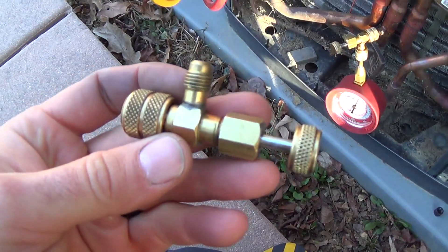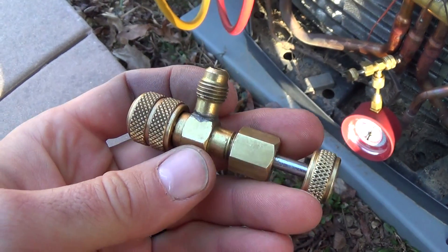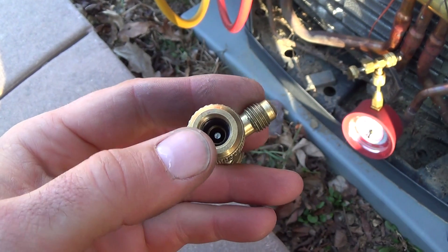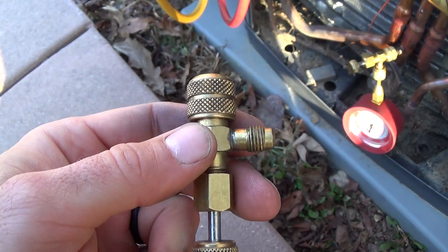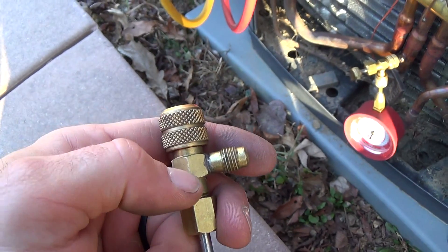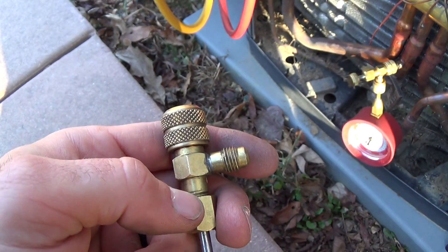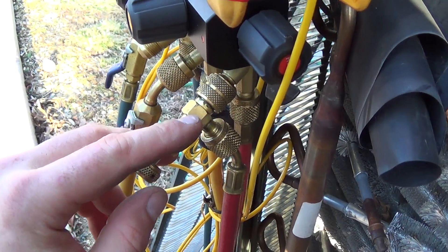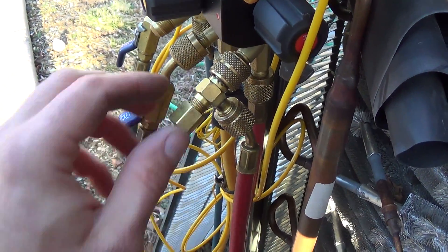These are made by C&D. This is a 2060, which just means you've got the pin and no back seat, so this stays open whether it's depressed or not. This one here is a 2070, and it looks a little bit different inside.